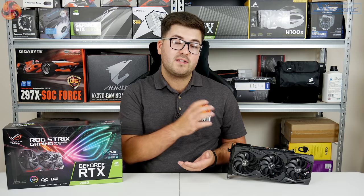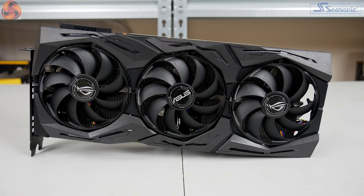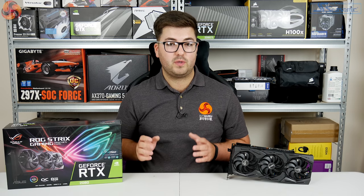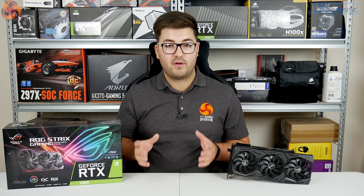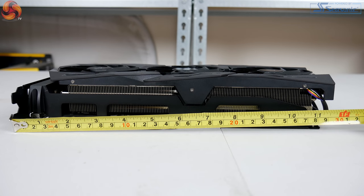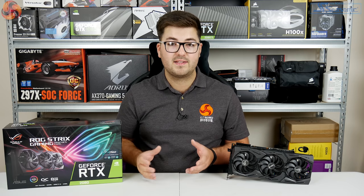Starting first with a look at the design, there are definitely a lot of similarities between this Strix card and the previous ASUS ROG Strix cards from the GTX 10 series. You've got the all-black plastic shroud on the front with the same angular ridge look, and it's another triple fan cooling setup. One difference is size: this is a 2.7 slot card whereas the previous generation of Strix cards were 2.5 slot. The full dimensions are 29.97cm by 13.04cm by 5.41cm — almost 30cm long.